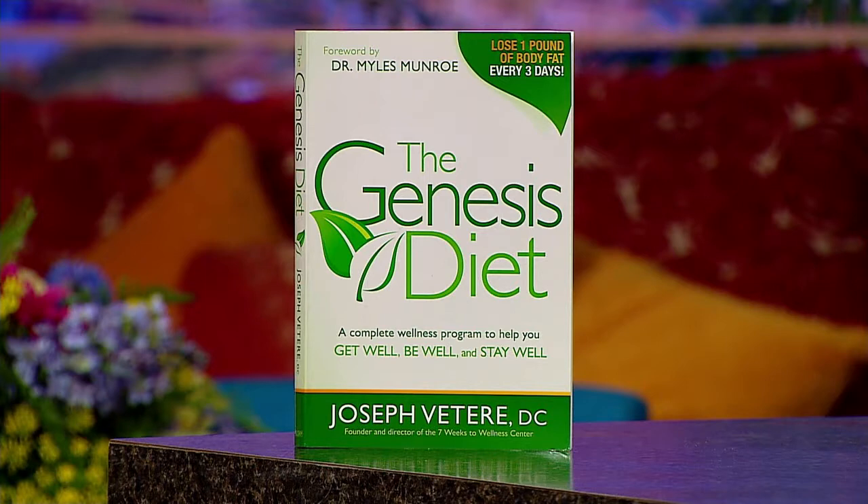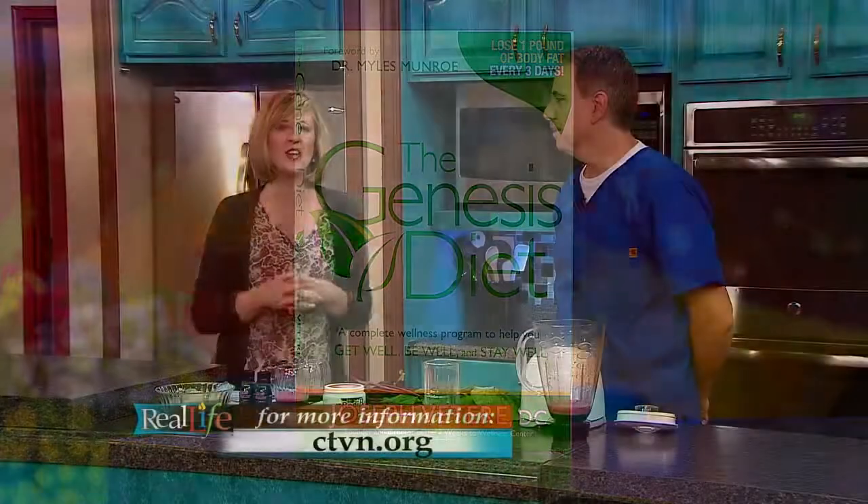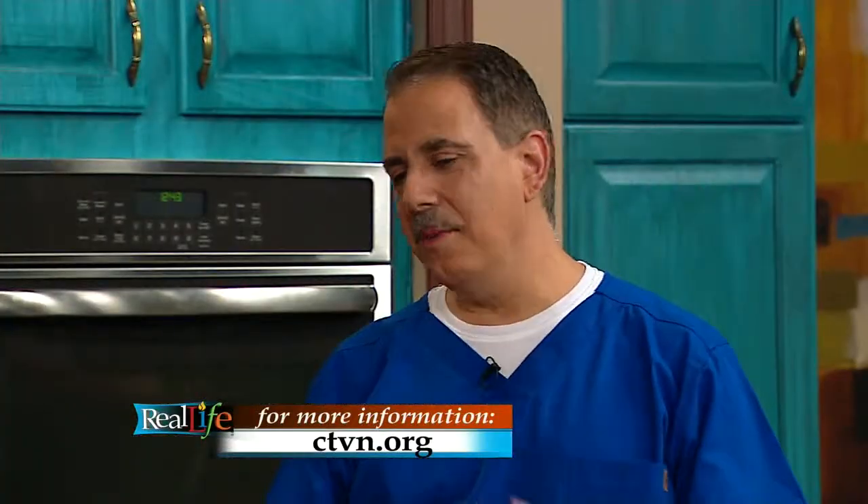We want to mention your book — The Genesis Diet. And if you're interested in connecting with Dr. V, just go to our website at ctvn.org and you can link to him there. Thank you so much for coming. Also, aside from the taste, we do have a lot of good things going on — the wellness workshop we do in the churches, into the community with the city wellness programs. It's all about getting God's people healthy and vibrant. Amen. God bless you.